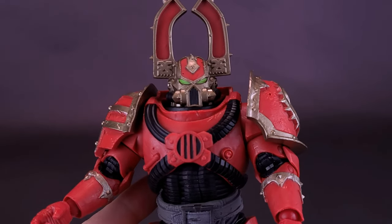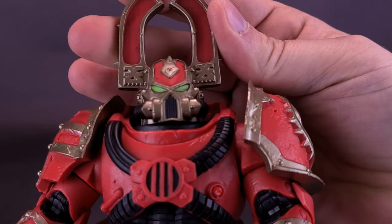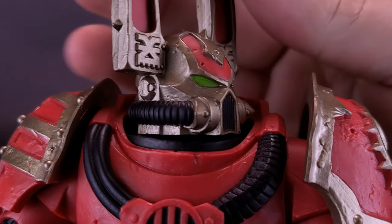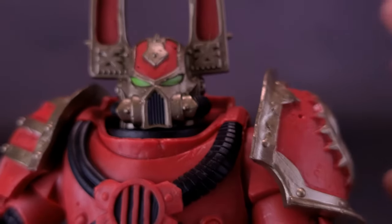Getting a closer look at the Khorne Berserker — I'll tell you right away, this is my favorite of the figures we've looked at so far. I love the deco and the detailing done to his suit. The suit has a sinister look to the armor. I like the idea that they painted the eyes green, and they also outlined those eyes so they pop a little bit better.